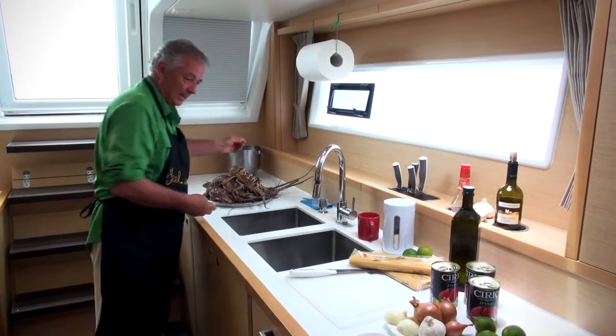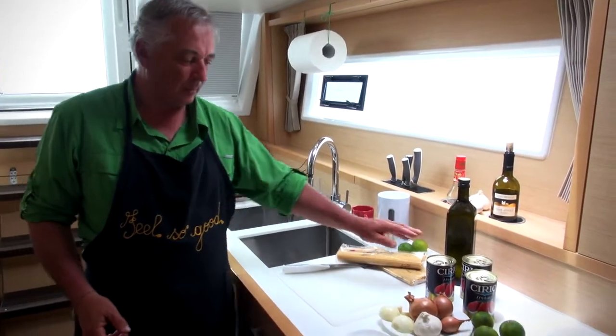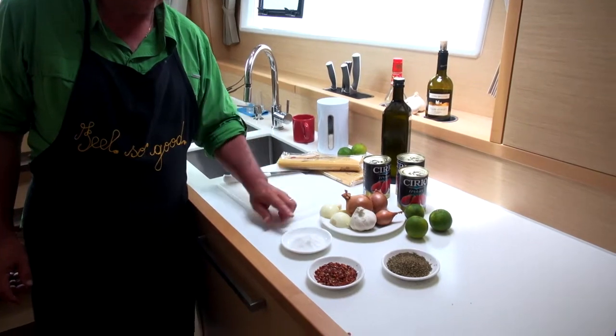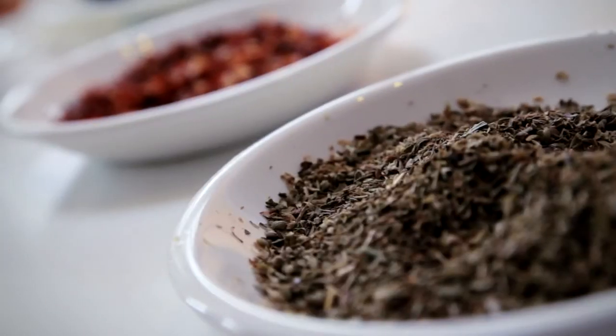For this recipe you'll need some durum wheat linguine, peeled plum tomatoes, onions, two cloves of garlic, sea salt, chili, and a pinch of oregano.